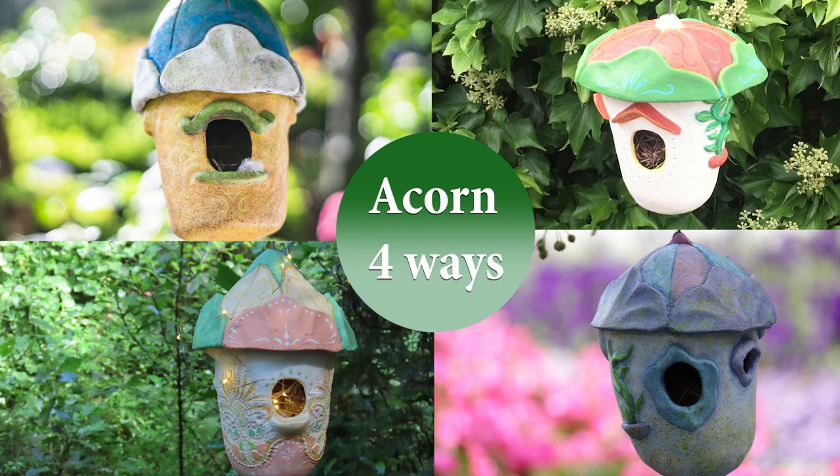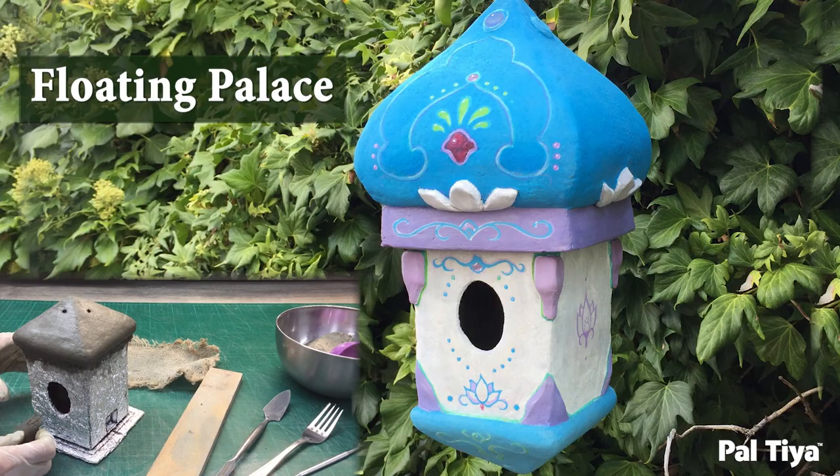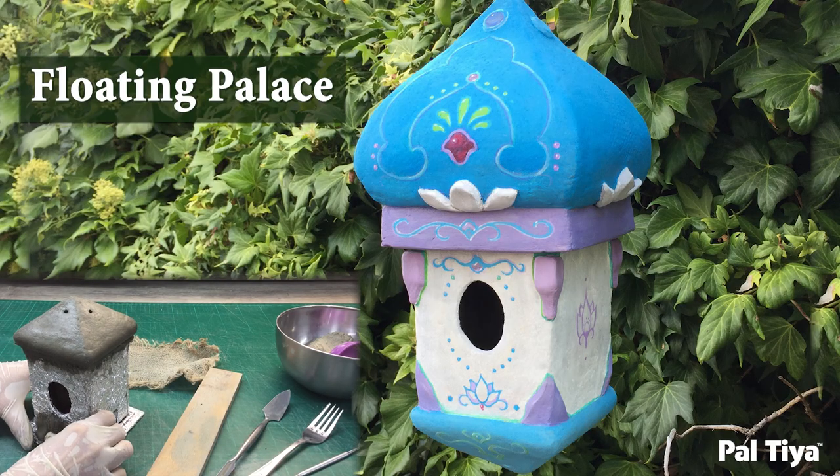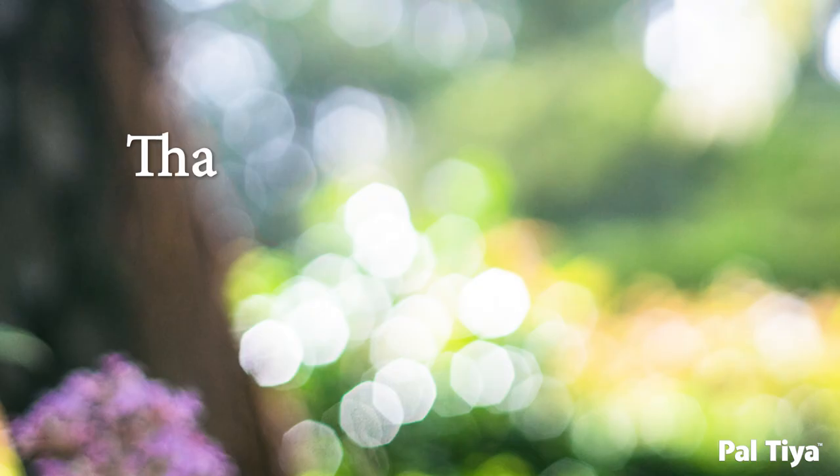And there you have it — acorn four ways. We'd love to see you try it. Next in our birdhouse series: Floating Palace. If you want to see how we made this and get more behind the scenes, become a Peltier Insider at Peltier.com. Thanks so much for watching and we'll see you next time.